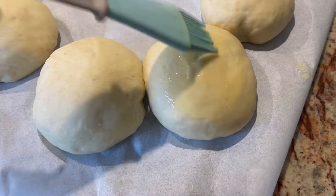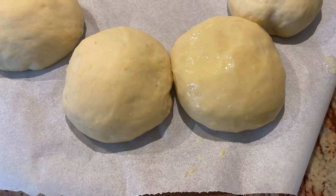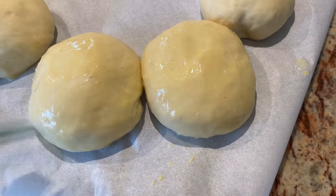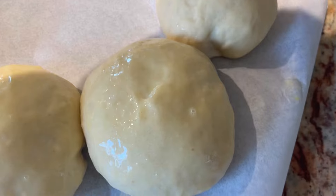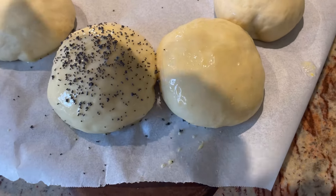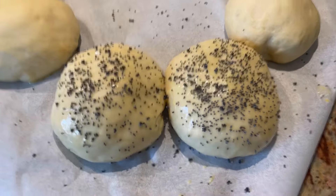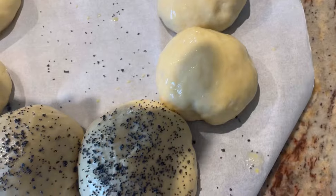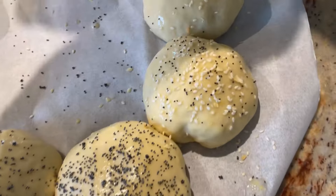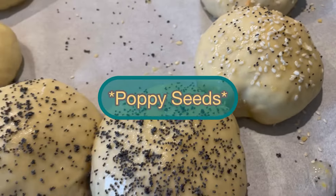Give them an egg wash, which is one large egg and about a teaspoon of water — blend it up and brush the tops. You can top them with whatever you like: leave them plain, do poppy seeds, everything bagel seasoning, or sesame seeds. I'm doing half in sesame seeds and the other half with everything bagel topping.